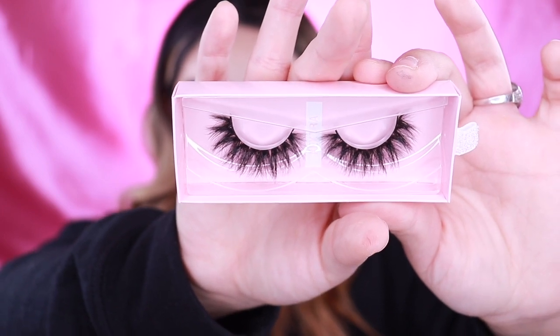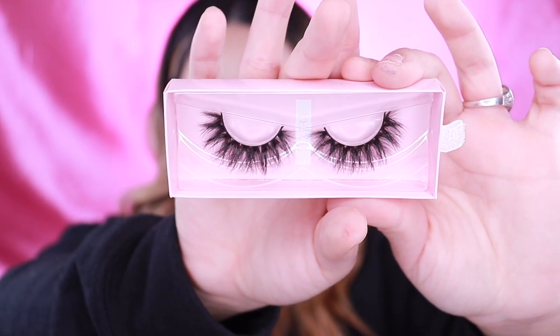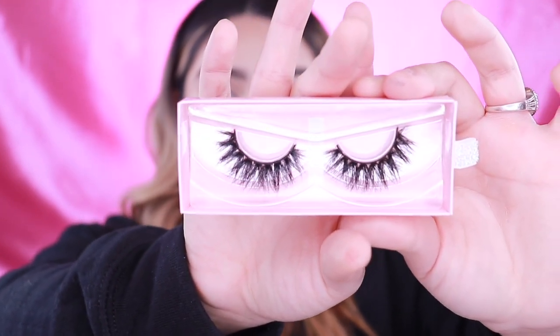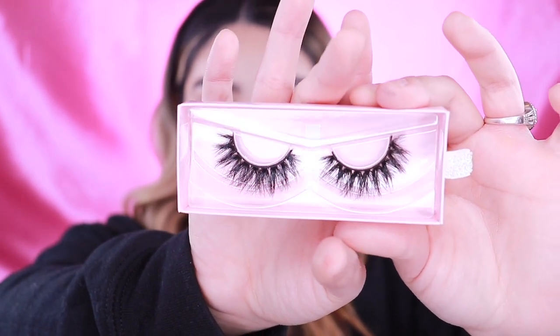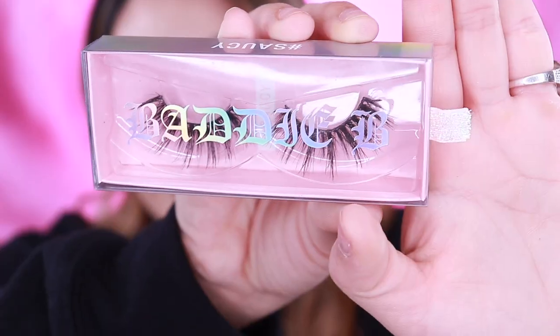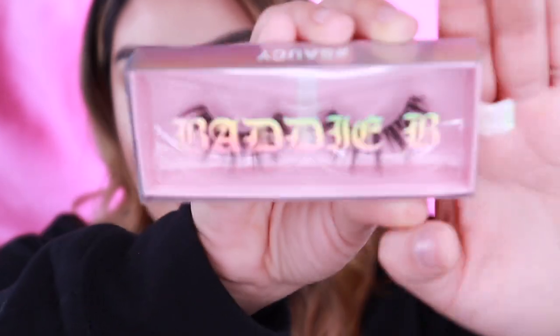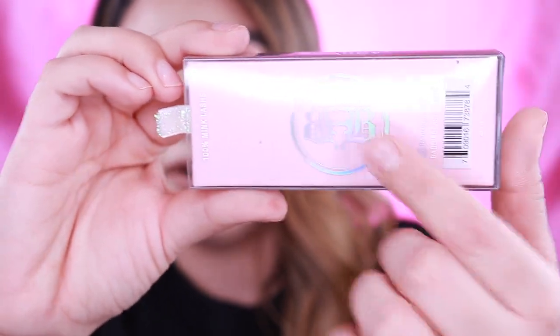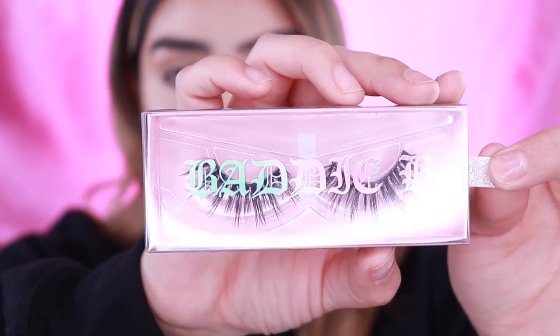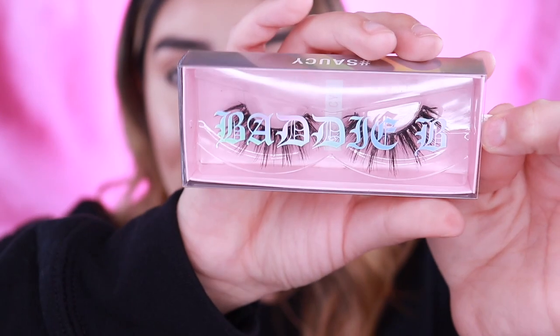So here is Extra, or Hashtag Extra. These are so pretty — they kind of flare out a little bit more. InstaHo were a little bit more bundled up. These kind of flare out and have a little bit more space in between them. I did go ahead and order most of them as dramatic lashes. This is how it looks, and it does have the style name — Hashtag Saucy — on the top and the bottom. The back has her logo. I just love how her packaging is on these. So cute, so gorgeous. I think she took her time, and I really appreciate that, especially for what we're paying for the lashes.